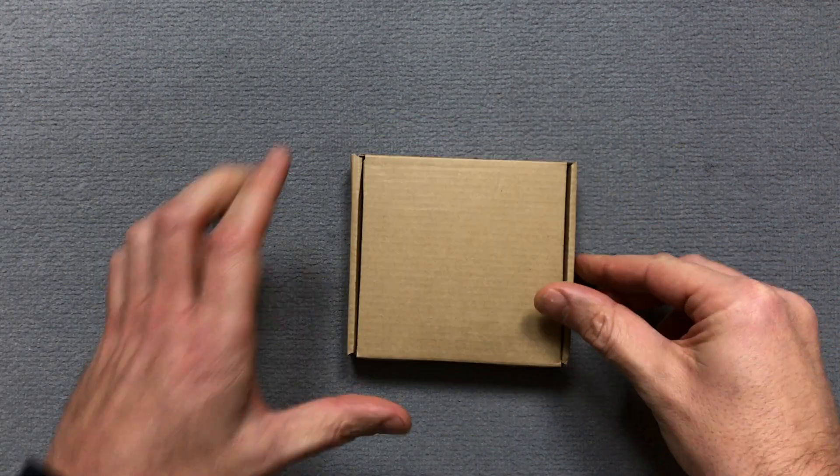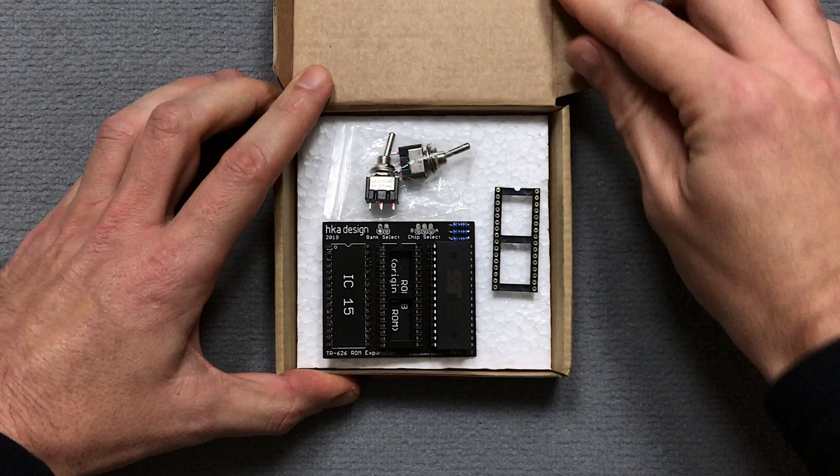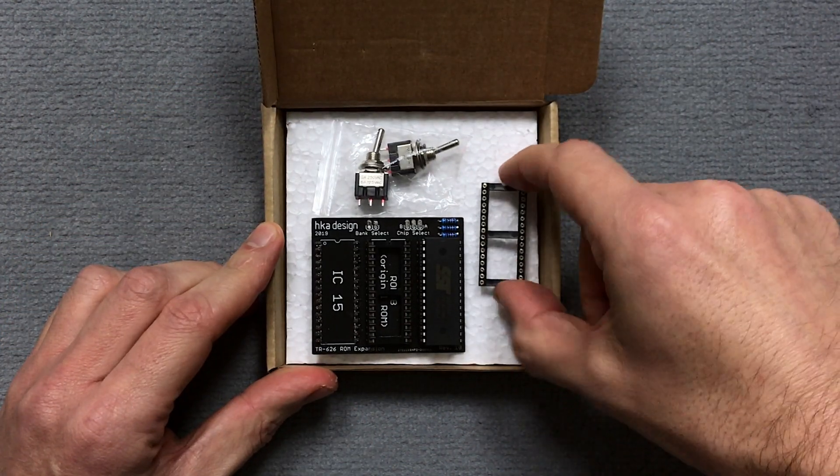The kit includes a pre-assembled PCB, a 32-way IC socket and two SPDT toggle switches.